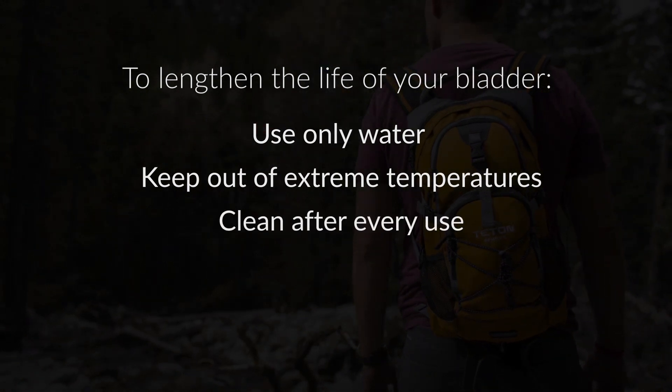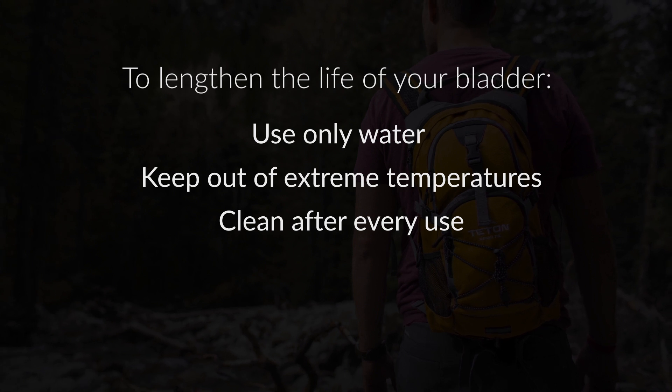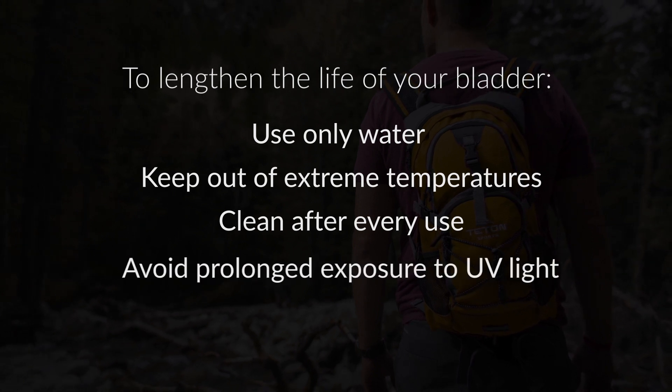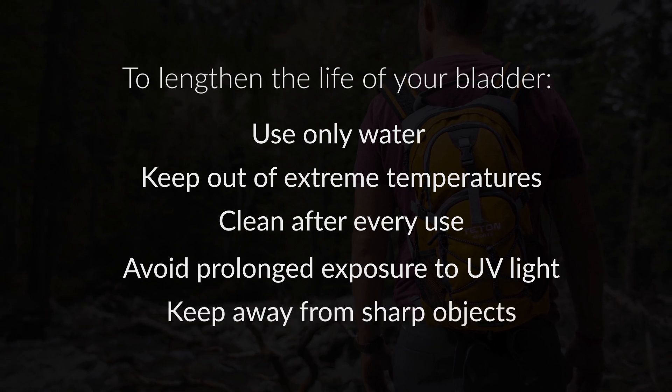After every use, thoroughly clean the bladder, tube, and valve with mild antibacterial detergent. Avoid prolonged exposure to UV light and keep your bladder away from sharp objects.